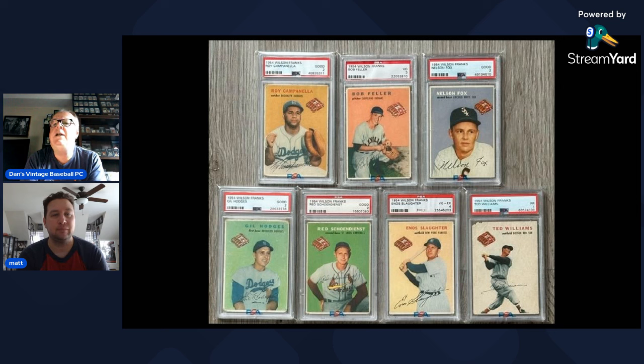Dan points out the Ted card has a little corner issue on the upper left but still presents very nicely with good color. He also notes the Enos Slaughter, which Matt did end up buying, presents nicely with a great green-on-red design. Dan remembers joking when Matt got the Campanella that the flying hot dogs were making Campy look sad.